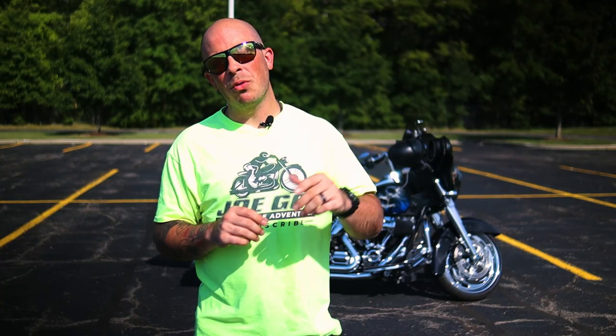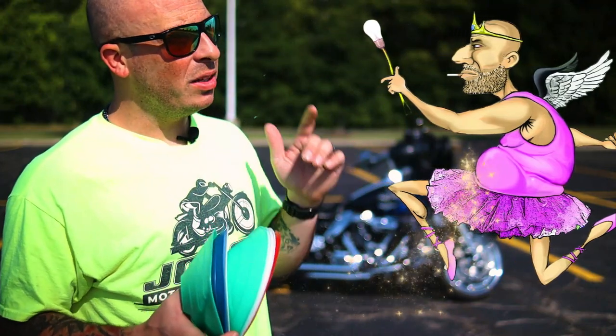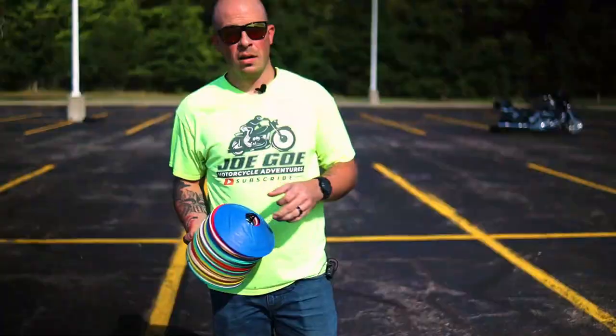Did I just invent this, or did somebody already come up with this? A couple weeks ago while I was out in the parking lot practicing my slow speed maneuvers, I was getting tired of practicing the same exercises over and over. While I was setting up my cones for the u-turn, the good idea fairy struck me — what if I put two single serpentines on each side of the u-turn box? And this is where the handlebar was born. Why do I call it the handlebar? Well, quite frankly, it looks like a handlebar. In this video I'm gonna show you how to set up and perform this exercise.